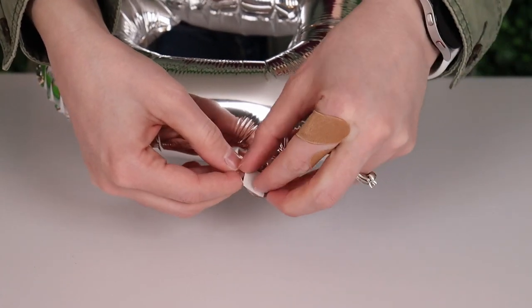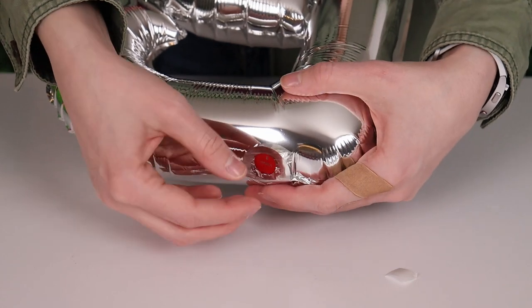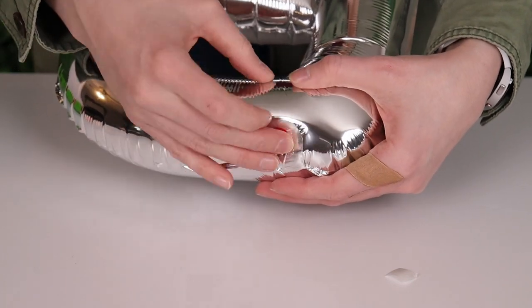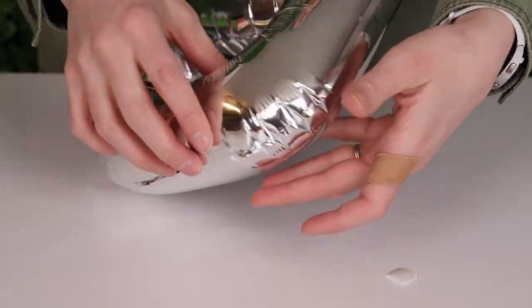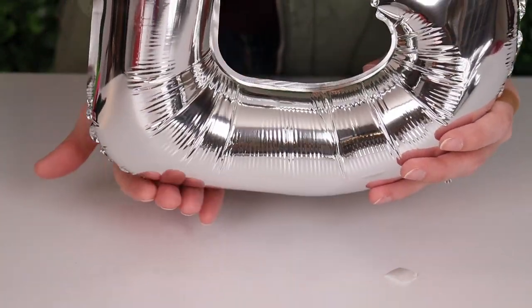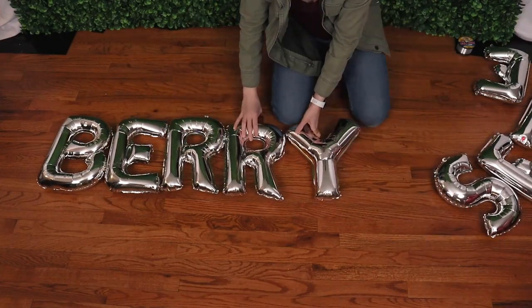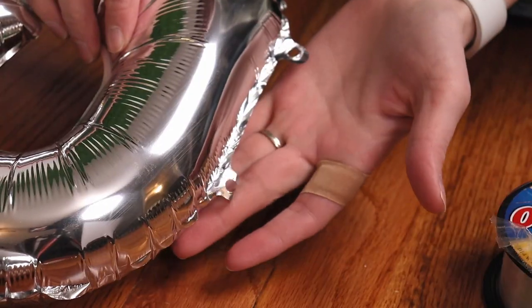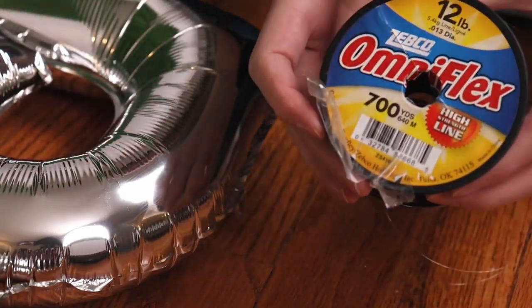I'm going to attach a glue dot to the back side of that valve and pull it towards the back of my letter so it sticks nice and flat. You just want to make sure you're attaching it to the back side and not accidentally on the front side. In the end all our letters should look nice and straight along the bottom edge, and I did this for all my letters before laying them out in order to string them together through those little holes using some fishing line.